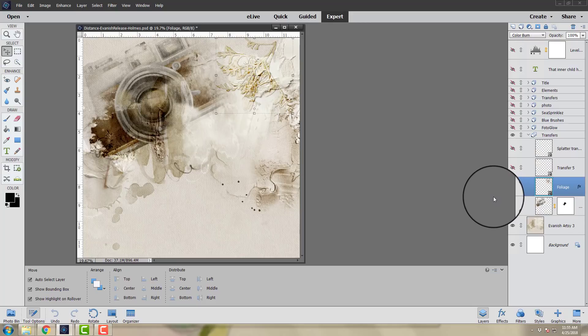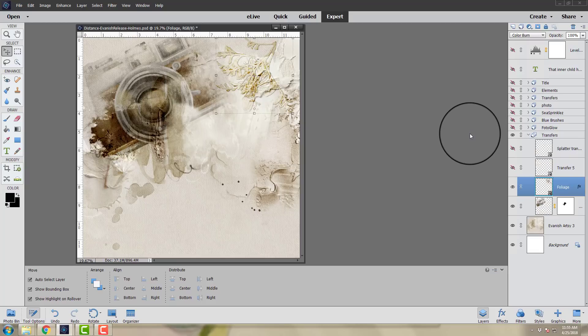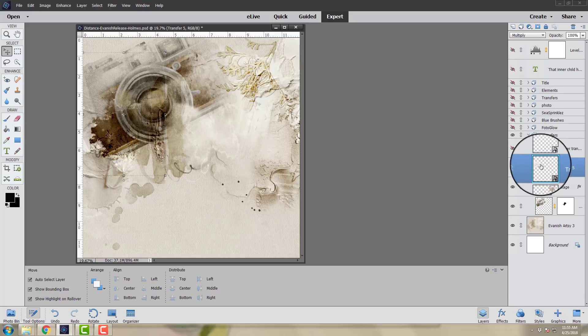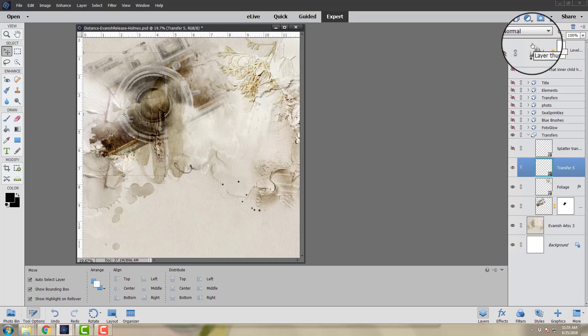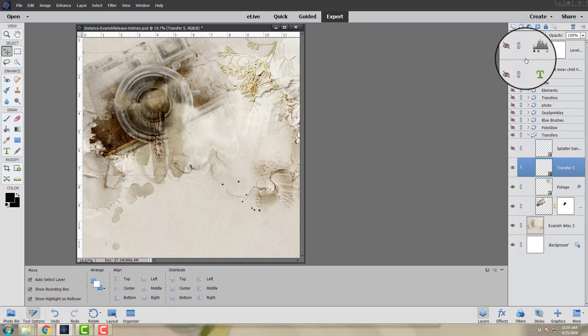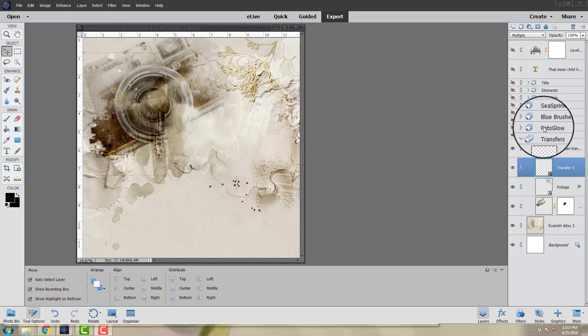She also added the foliage element gifted by customer Paul — not used in a conventional sense with a drop shadow, but instead with a color burn blending mode, which allows the element to blend nicely into the background and add visual interest in terms of both color and depth. Finally she added two different transfers: a tape transfer in the background with a multiply blending mode — switching to normal shows what it looks like without the blending mode — and then she applied the multiply blending mode and added a splatter overlay to complete the effects.